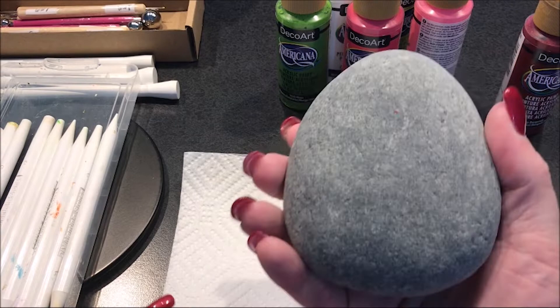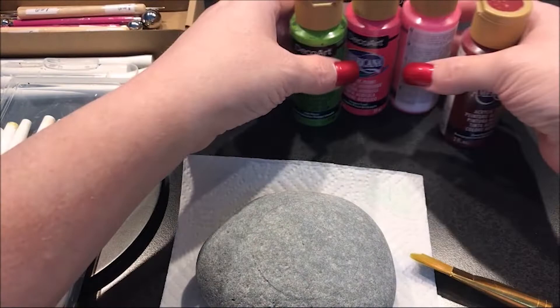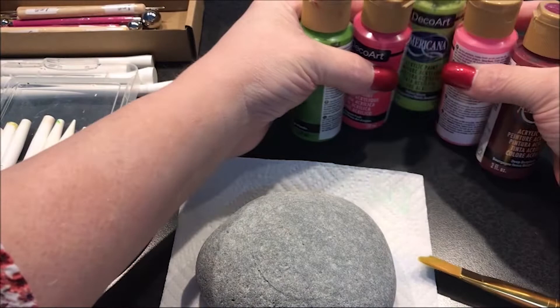Hello everyone. Today I'm going to be painting this natural rock. I'm going to paint a circle on here and then I'm going to use kind of like watermelon colors.